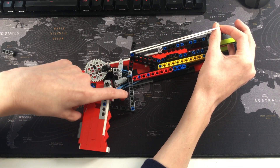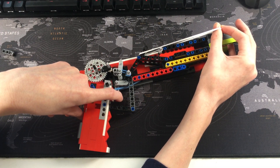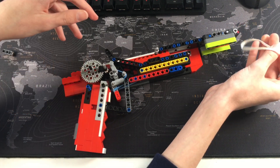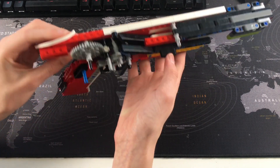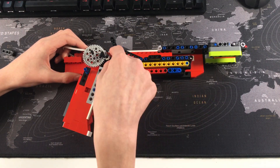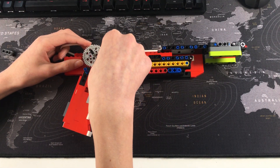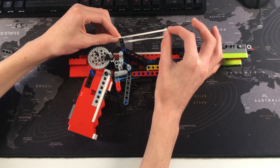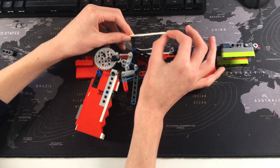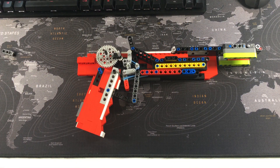With the rubber band going from here to here, it's going to push the slider forwards — but the slider is being stopped from moving all the way by the trigger. Once you pull down the trigger, it allows the slide to go all the way and fire the band. The rubber bands on the side of the slider then pull it back, pushing the piece back and allowing it to feed another round.